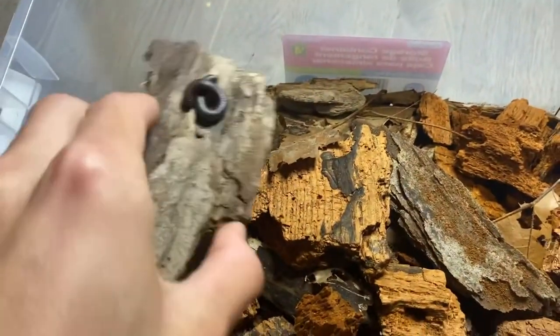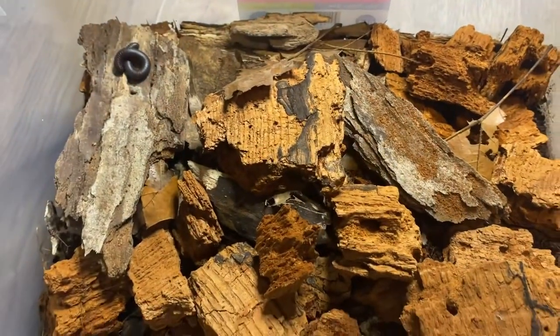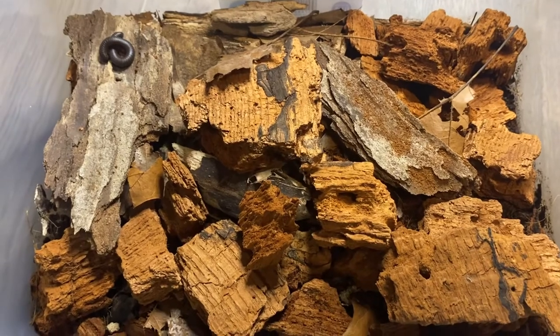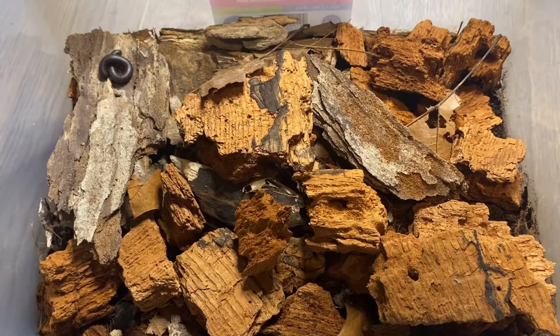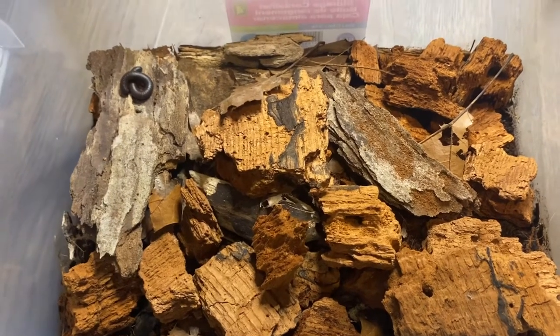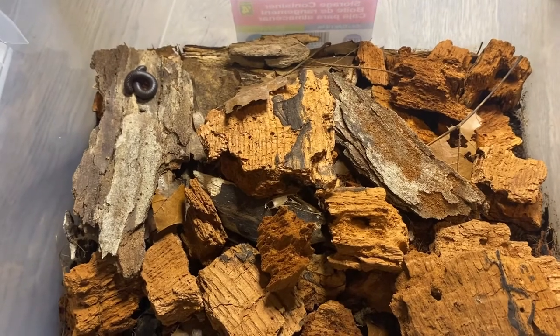As you can see, there's one out here. They've all kind of hid because I have a light on — they don't really like light too much, which is awesome because you don't need any extra lighting or heating or anything like that. They like cool areas, so keeping them around room temperature is perfect, or even a little bit colder if you have a colder room.